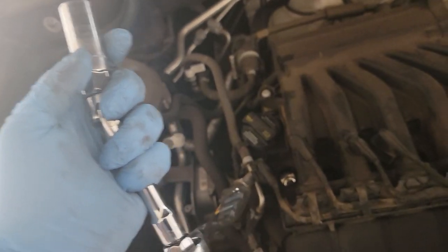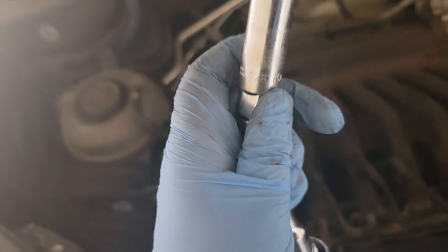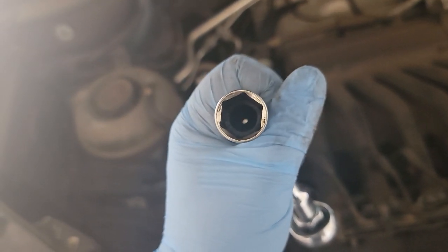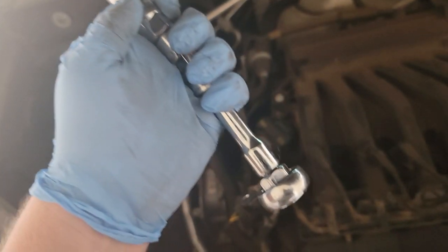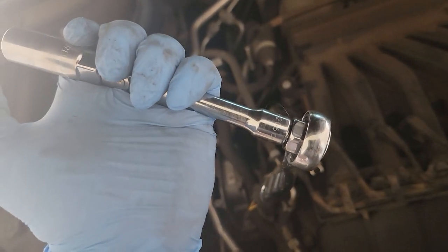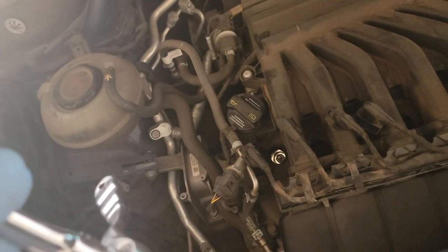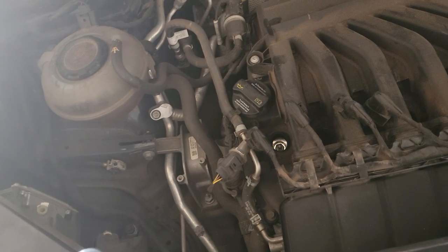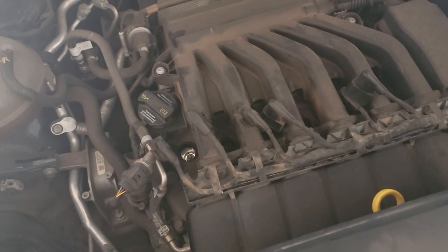Now I can work on removing the spark plugs. You can see the first one down in the hole there — you'll need a 5/8 socket, and I've got one with a rubber grommet inside that will hold the spark plug and bring it out of that cavity. Lefty loosey righty tighty as always — loosen them up and get them all out, then we can start prepping our replacement spark plugs.